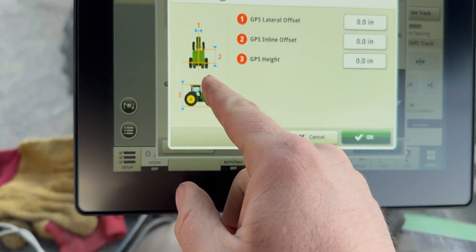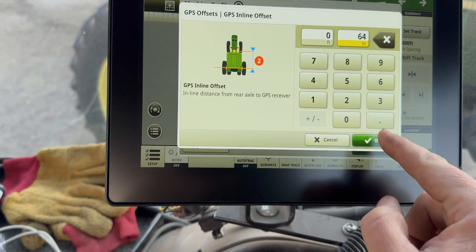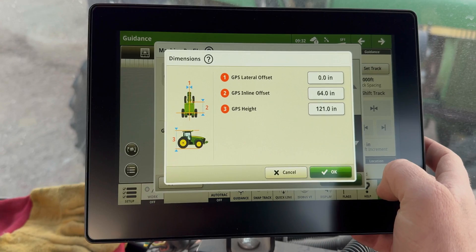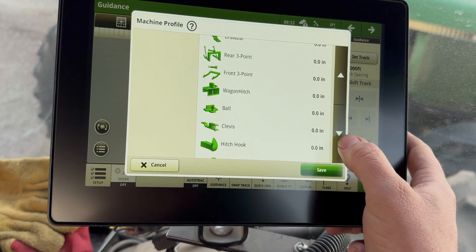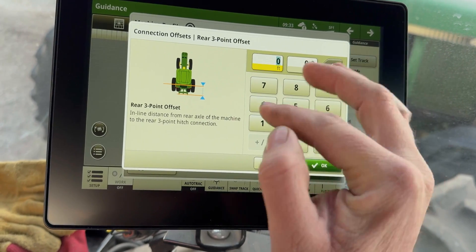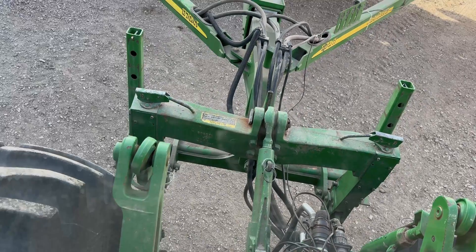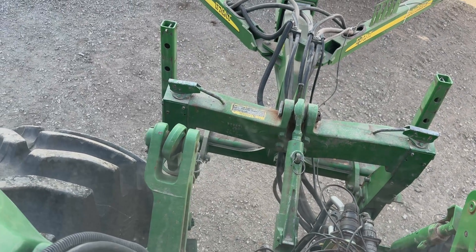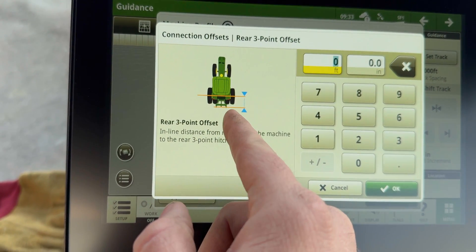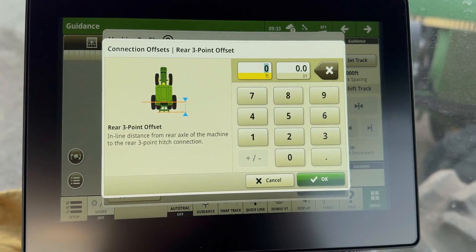Number two: 64 inches. There's 64. 121. There's more connections — connection offsets. We're going to want to know that. We're using a three point, which is that bar. This is actually considered a two point, but it is the three point on the tractor. It wants us to measure basically from the cab measurement to the back of the three point there, to calculate where the planter is sitting. 45. I could add in the draw bar — yeah, I might as well.